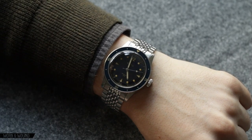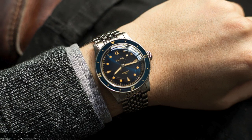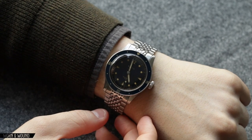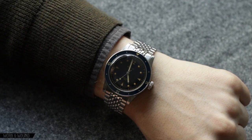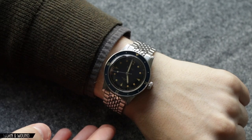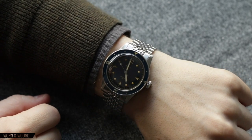Unsurprisingly, on the wrist the Baltic Aquascaphe wears extremely well. At 39 millimeters by 47 millimeters, that's really a perfect proportion for a very easy to wear watch. It definitely has a vintage feel to it — smaller for a contemporary watch, but for a dive watch this is really nice. Comparing this to vintage watches, something like an old Submariner or a Tudor Submariner would have been very close to this in size, and those feel just really wonderful on the wrist. I feel like Baltic got that proportioning down.